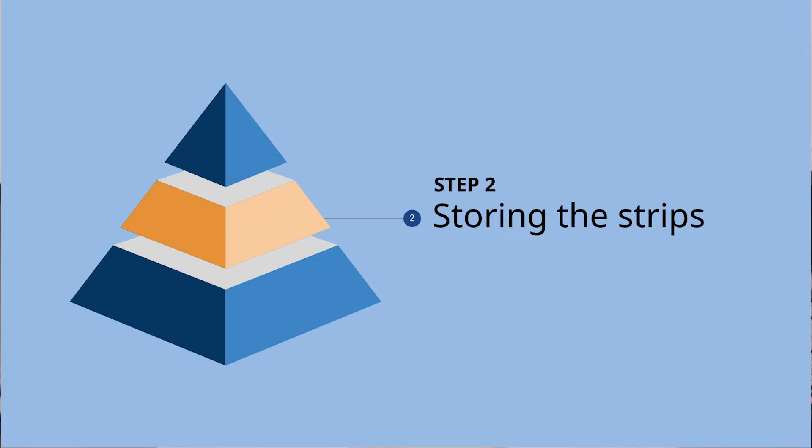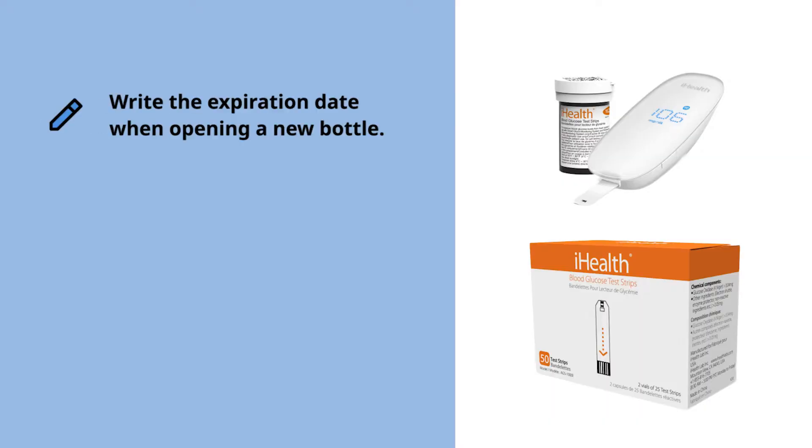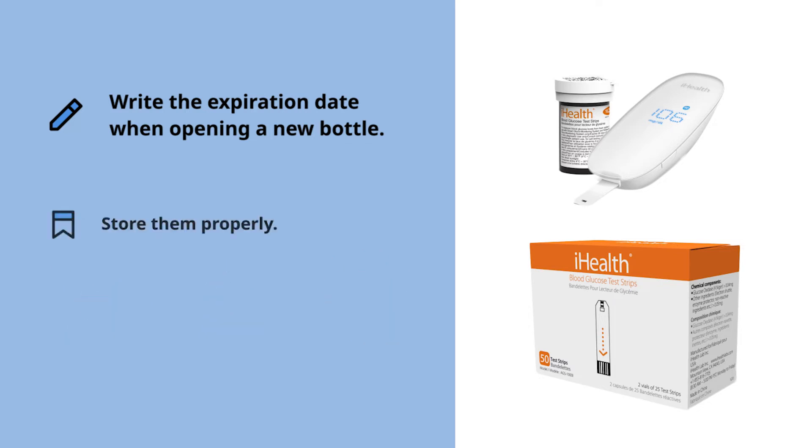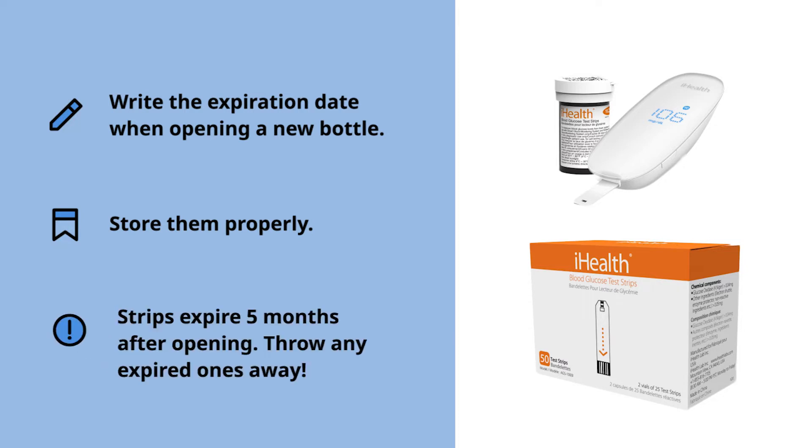Strips are kind of sensitive and there's a lot of technology packed in that little tiny piece of plastic, so keep in mind three basic things. When opening a new bottle of test strips, write the expiration date on it to keep track of time. Strips are very sensitive to light, moisture, and heat, and can oxidize very easily, so store them in a place with an even, dry, and cool temperature, like room temperature. Remember that test strips expire in five months — after five months, throw them away.